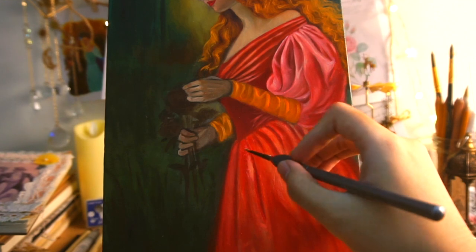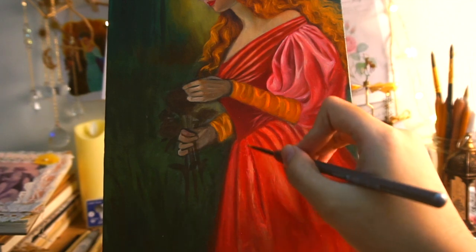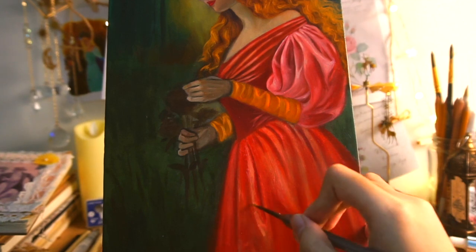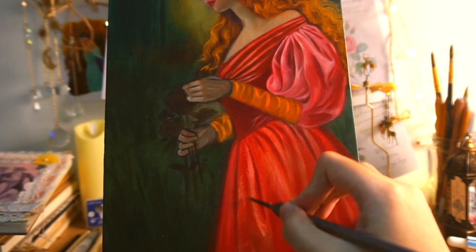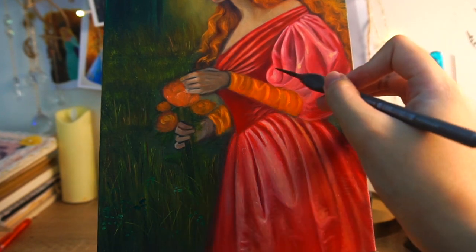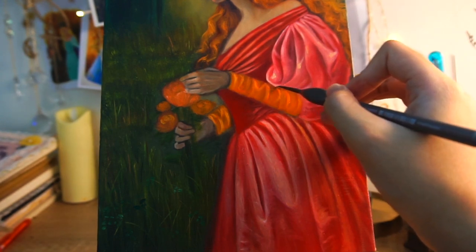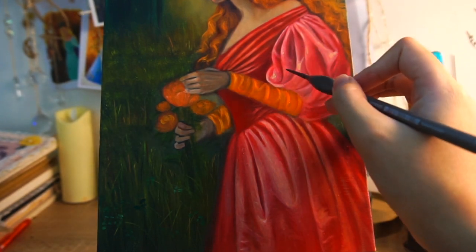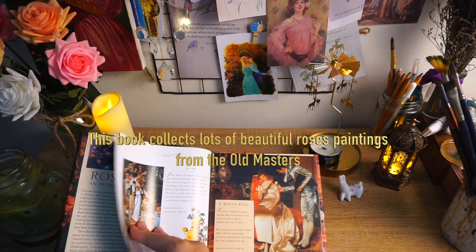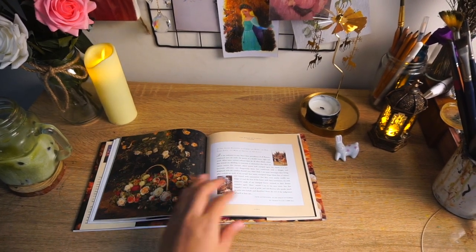Becoming an artist isn't as stressful as my mind led me to believe. I realized that when I embraced the process, drawing and painting became enjoyable, and my intuition began to guide me on what I needed to learn and improve. I used to be overwhelmed by numerous self-teaching plans and curriculums found online, spending so much time trying to find a perfect plan instead of just starting. I realized I didn't need a perfect plan — I just needed to begin. As I practiced daily and learned the fundamentals gradually, the right books and information naturally came to me.